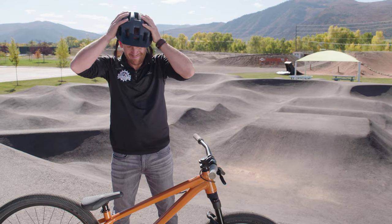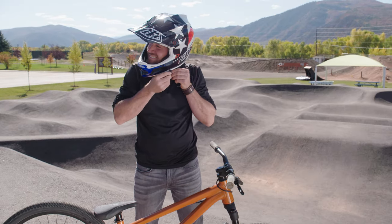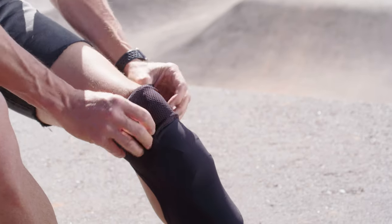Once we get our riders suited up with proper fitting helmets, the last piece we want to cover is elbow and knee pads.